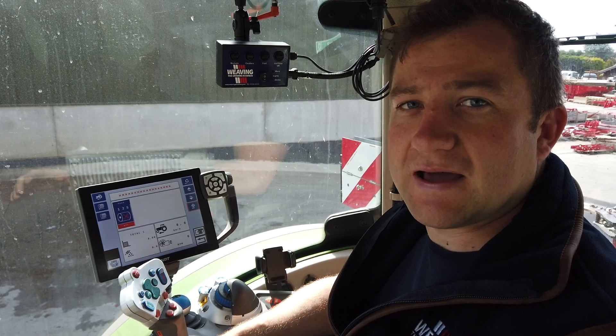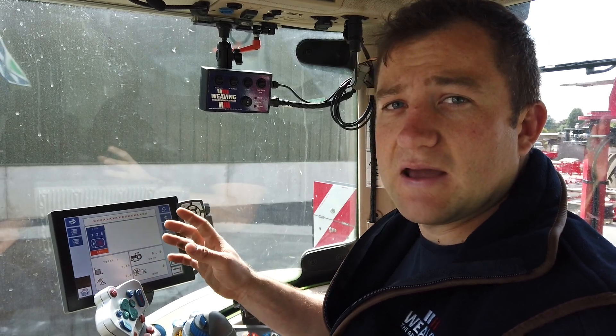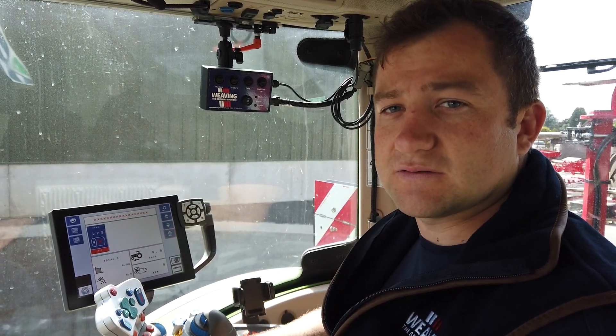Welcome to the quick guide on how to calibrate your weaving drill. We are currently running through ISOBUS, but this is exactly the same display as if you're using your ISOCAN RDS screen.